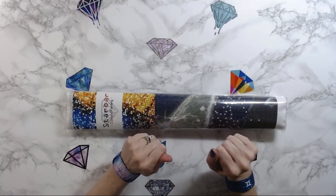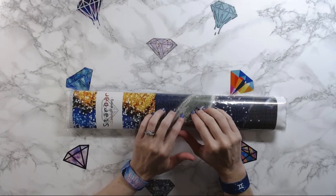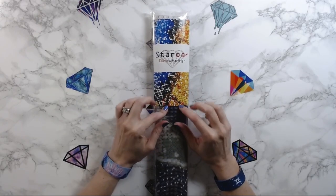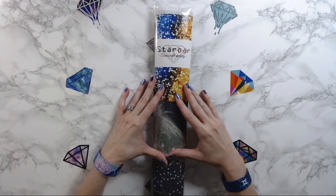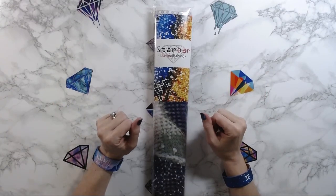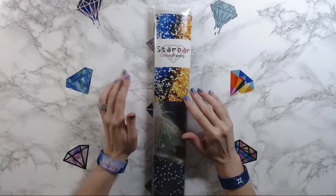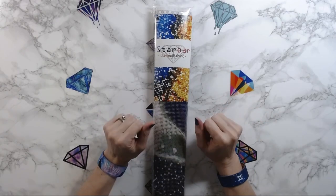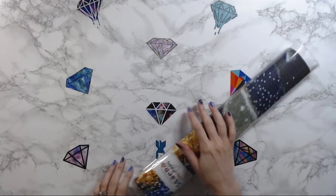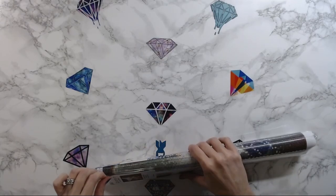Hey everyone, welcome back to Anxiety Art Adventures. My name is Laura and today I'm going to do an unboxing of a Star Or diamond painting kit that I've waited for right around a month. This one is not on Amazon — I actually went to Star Or's website, and I'll have that link down below where you can check out diamond painting kits that are not on Amazon but are on Star Or's website. This one is really unique and attracted me to it.